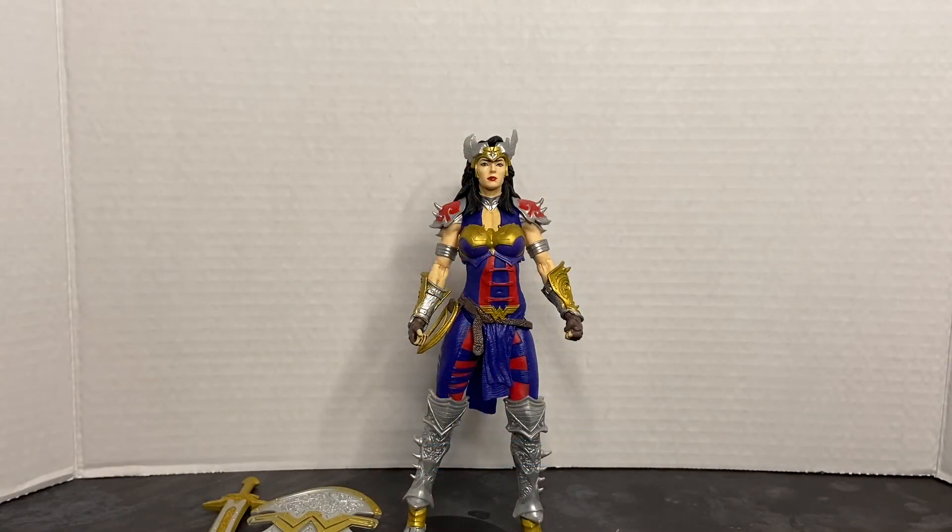And here she is outside of the packaging. As you can see, this is a really nice looking action figure. In my opinion, this is the best designed Wonder Woman action figure that we've ever gotten. It really just takes the character to a whole other level.